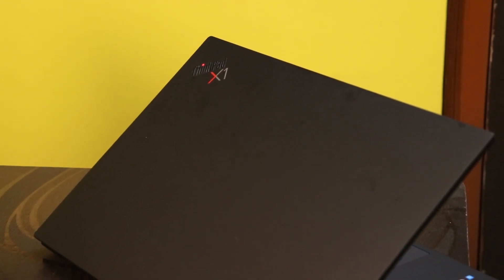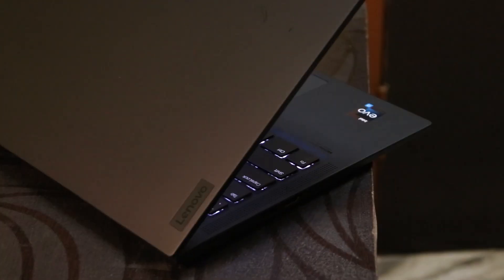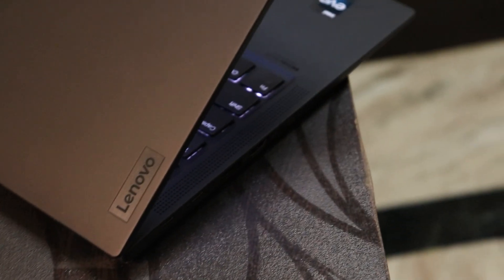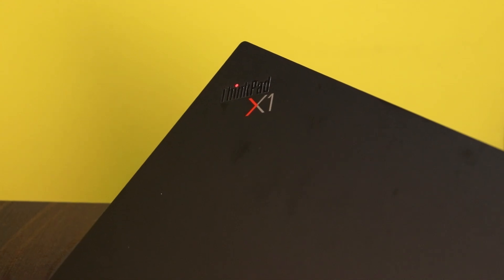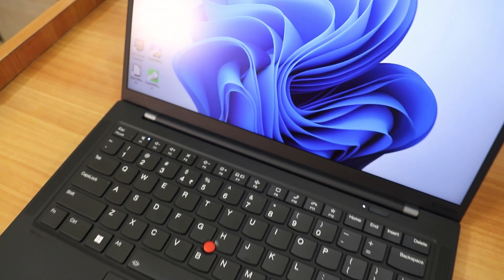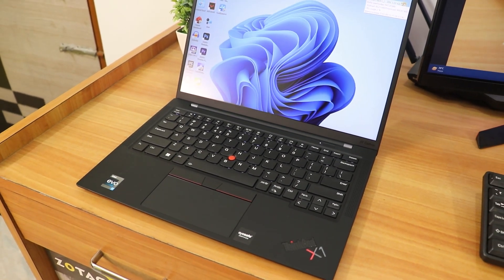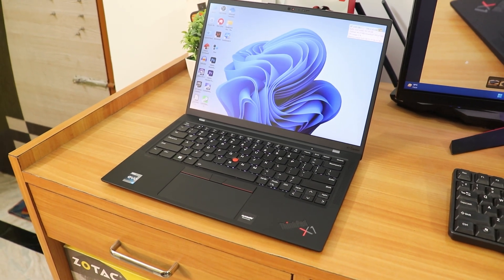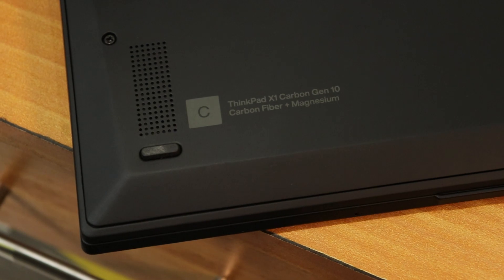What is up guys, this is Tito back with another video. Today I'm going to be reviewing the Lenovo ThinkPad X1 Carbon Gen 10, the latest version of this laptop. This laptop has been sent to me by Lenovo for review purposes. The usage experience I'll share is my personal experience — I am not being sponsored to say good things about it.